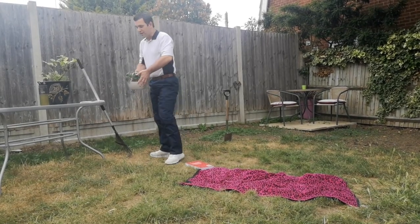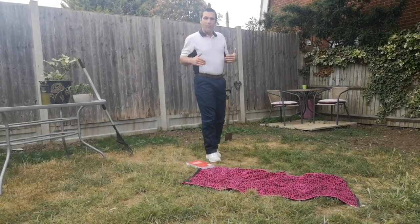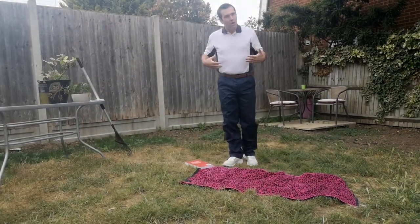Lifting it up by straightening those legs — that way we avoid too much twisting or bending, which can put a lot of pressure on our spine.